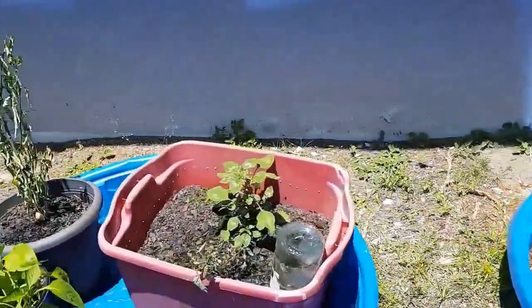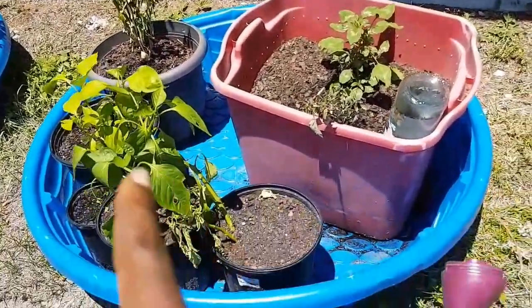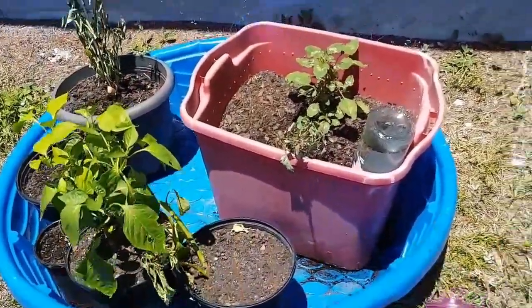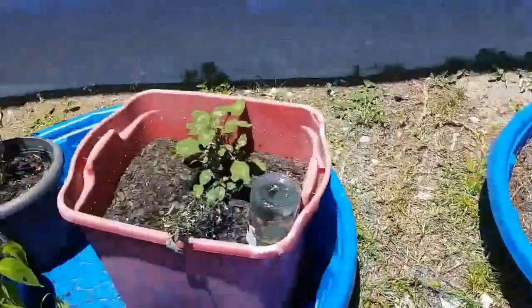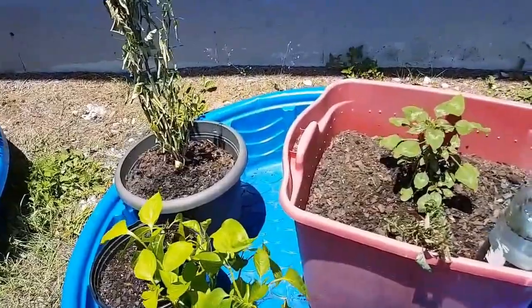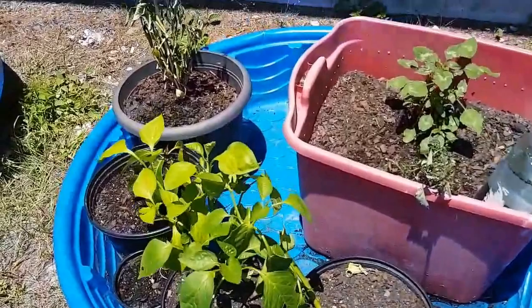I haven't really determined yet which method works better — I'm doing it both ways now. I wasn't really doing it this way before, I just had a few plants set up like this. This method uses way more soil, so we're probably going to stick with the other method. But as you can see, I've replanted a lot of stuff.